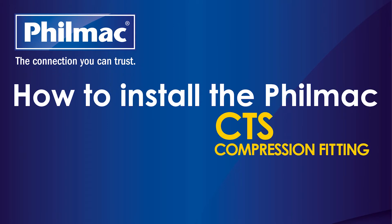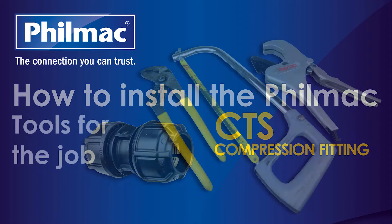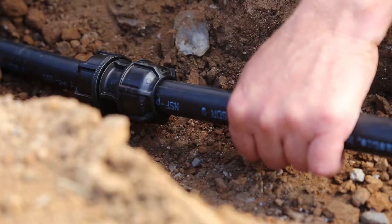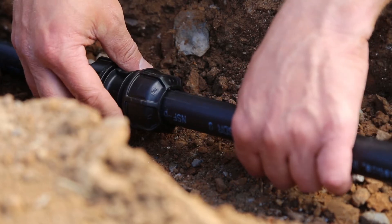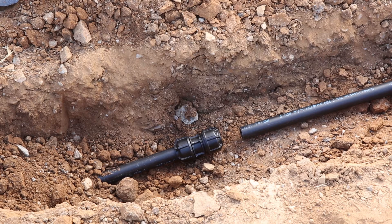Today, I'll run you through the installation process for the Filmax CTS fitting. This is for connections to CTS tubing. It can also be used to connect PEX pipe. I'm doing a connection with a 1-inch CTS tubing.